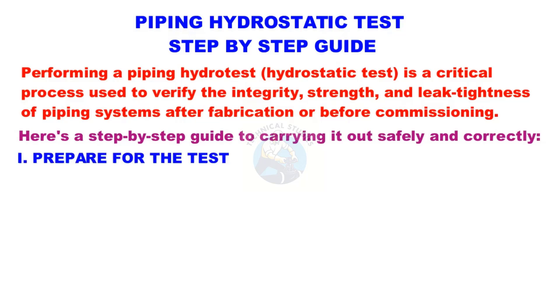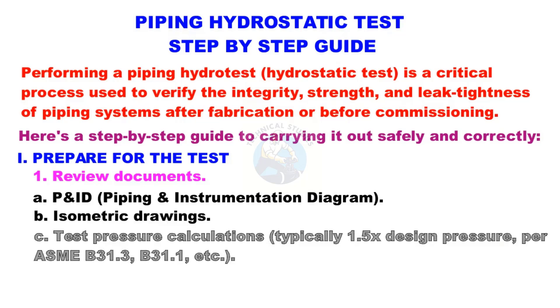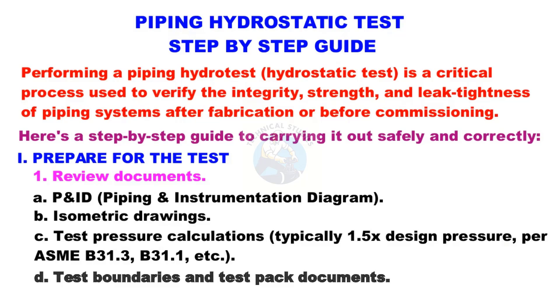Step 1: Prepare for the test. Review documents including P&ID (piping and instrumentation diagram), isometric drawings, and test pressure calculations — typically 1.5 times design pressure as per ASME B31.3, B31.1, etc. — as well as test boundaries and test pack documents.